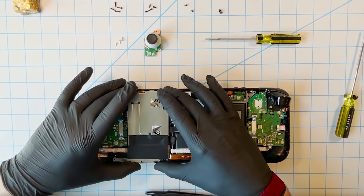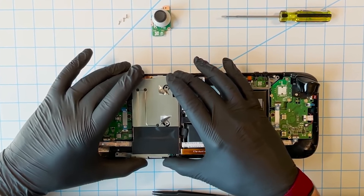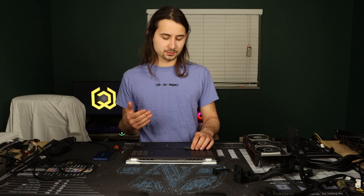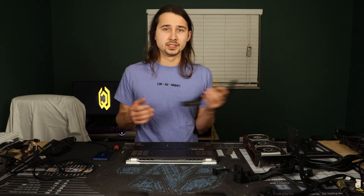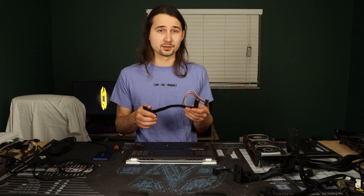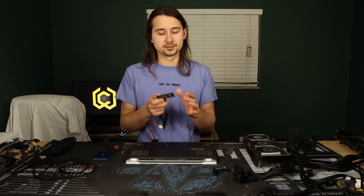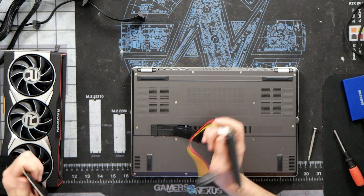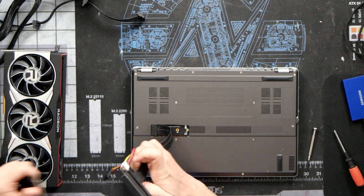I forgot to mention this before while I was filming, but there is another metal shield under the cover that you will also have to cut a hole through. So once we have a hole cut in the back of our Steam Deck, we'll go ahead and remove our SSD, replacing it with a M.2 to PCI Express 16x adapter, which we'll have to cut down in order to fit the Steam Deck's 2230 M.2 form factor — it's just shorter.